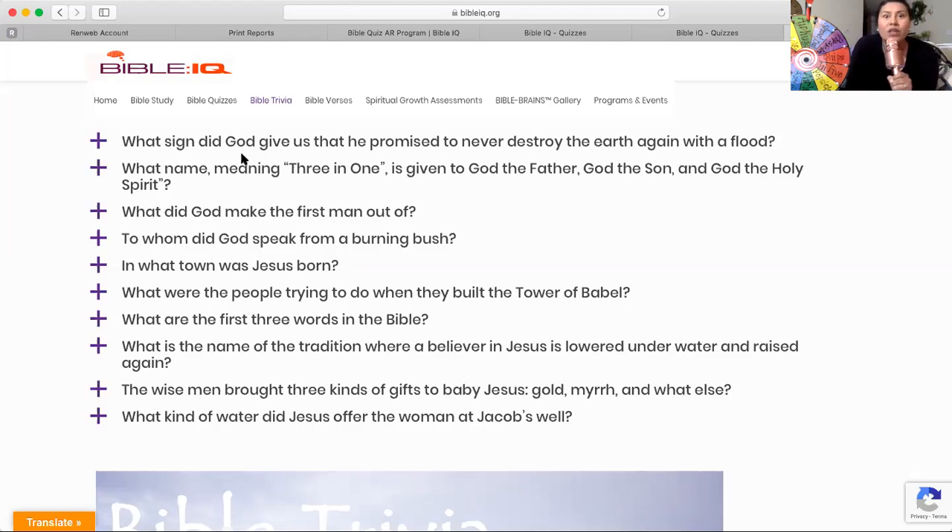In what town was Jesus, our Lord and Savior, born? No need to spell it correctly — just try your best to sound it out.